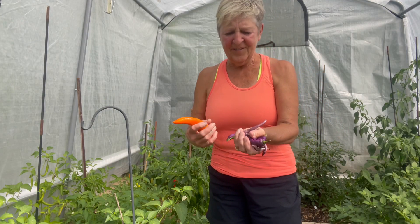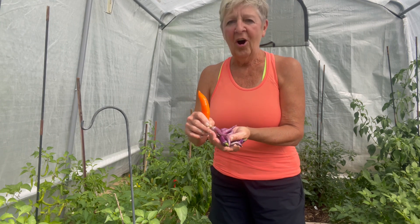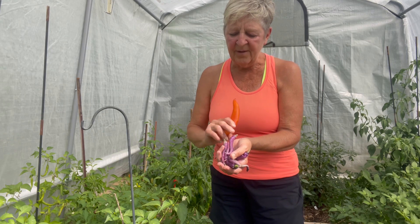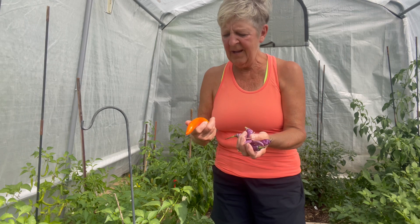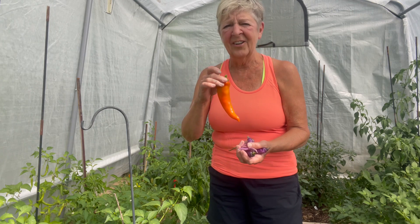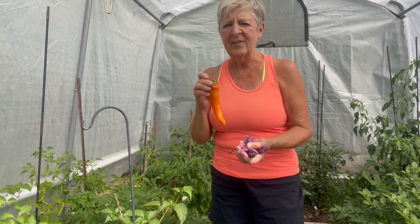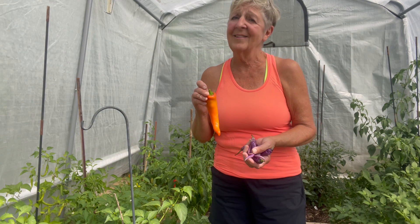A couple more varieties that are interesting — these are Buena Malata. They are hot peppers as well, and they will turn red, but look at this purple color right now. So I'm going to add a handful of those. These ones are Hungarian wax, so that's going to be another little different color. My sugar rush peach are just a pale yellow, so I figured all these odd colors are going to make something really interesting.